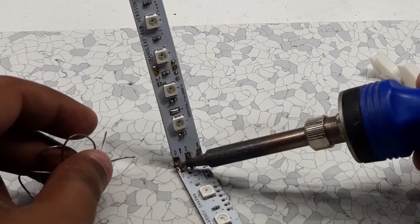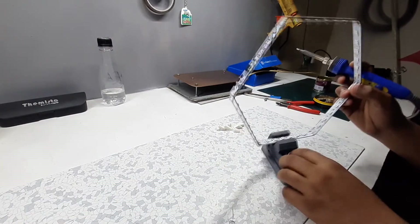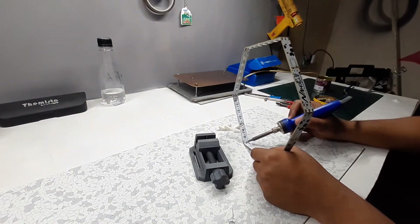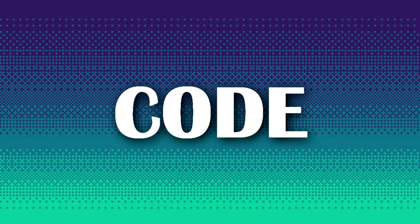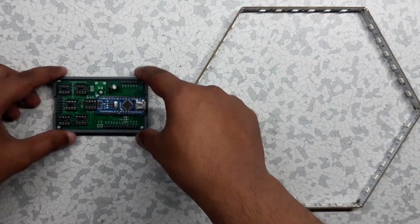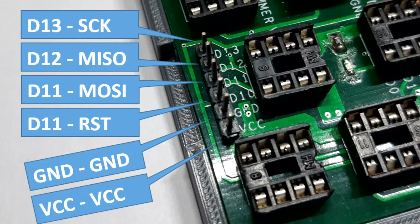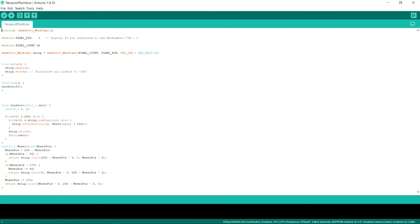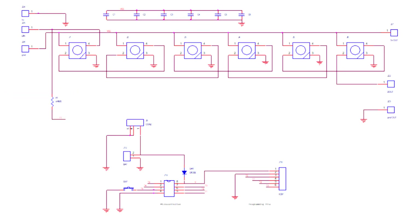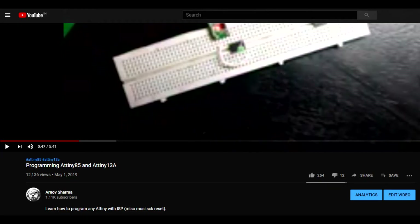We need to connect the SPI pins of the Arduino ISP with the SPI pins of the ATtiny85, which are MISO, MOSI, SCK, RESET, VCC, and Ground. The code is basically the rainbow sketch, and the D-in of the first pixel is connected to the ATtiny85 D0 pin. Here's the schematic. If you want to learn more about ATtiny programming, check out my previous video or post — the link is in the video description.